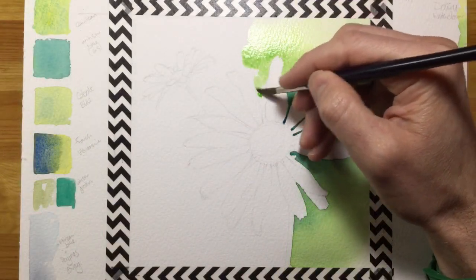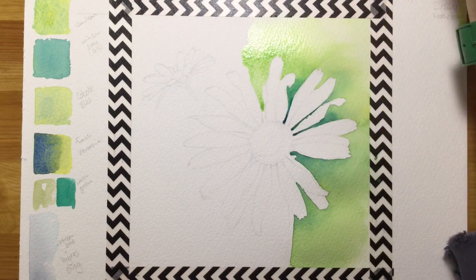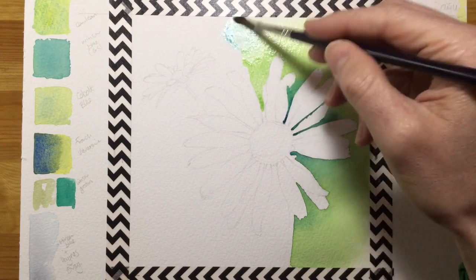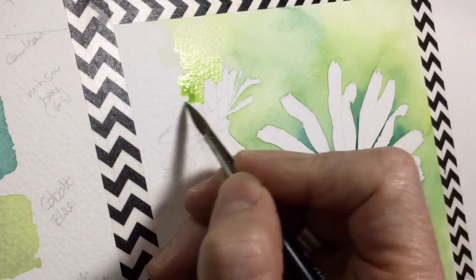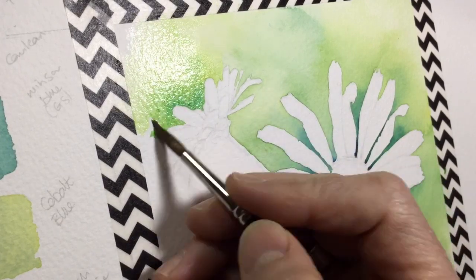Next you get to see an accident that can happen to any of us — everything's going okay and then I dropped the brush. But it can be dealt with quickly: clean water on the brush onto the background, blending it all in super quick. If you can't do that, blot it as fast as possible with tissue.